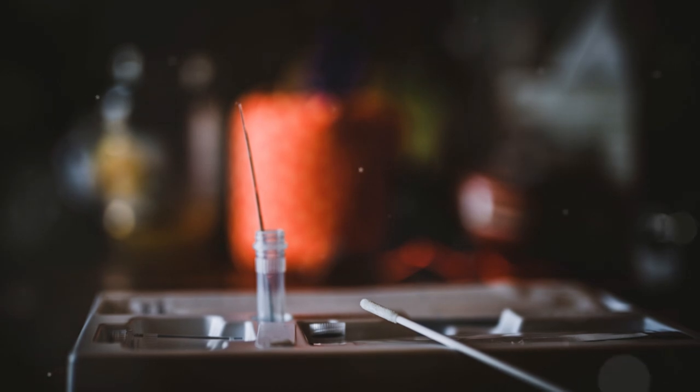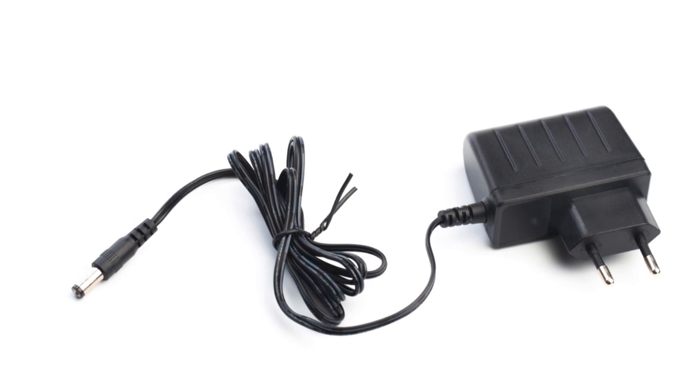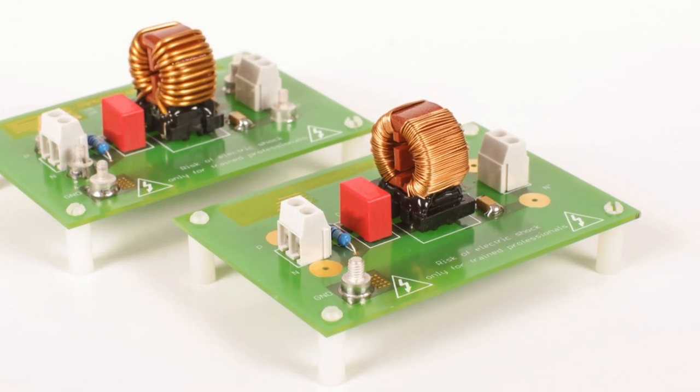Why should you consider this adapter over others? Well, the dedicated design for the Korg series means fewer worries about misfit issues and power inconsistencies. It's like getting the key designed for a specific lock — it just fits perfectly. And with the extra layers of protection, you're ensuring that your setup is not just powered but also protected.